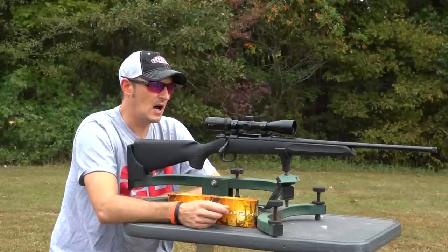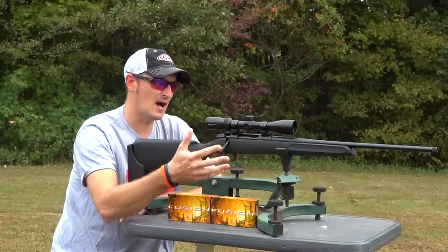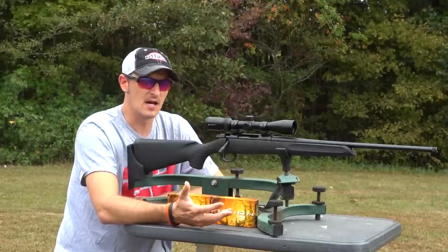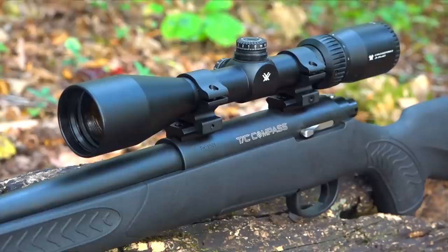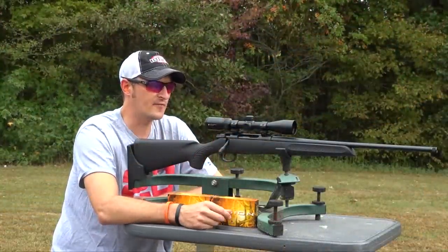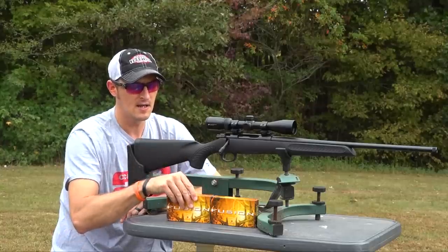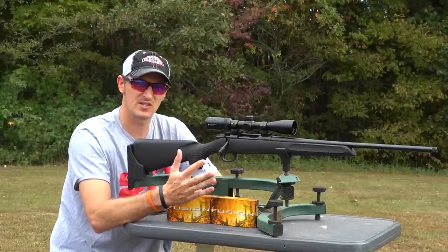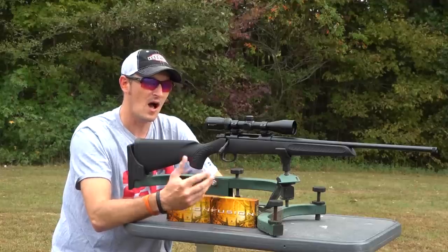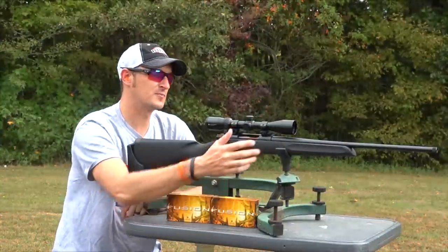Before we get to the shooting part of the video, you get a lot of rifle actually for under $300. You can get this package with a Vortex Crossfire 2 3x9x40 and Leupold Rings from Kentucky Gun Company for under $400, which is a really good deal. I have put about 100 rounds of different ammunition through this rifle. For the video I'm shooting some Federal Fusion 140 grain projectiles, which usually shoots pretty well out of this rifle. This is considered an entry-level hunting rifle, not really a long-range precision rifle, but a very accurate hunting rifle. This rifle also supports 5R rifling.